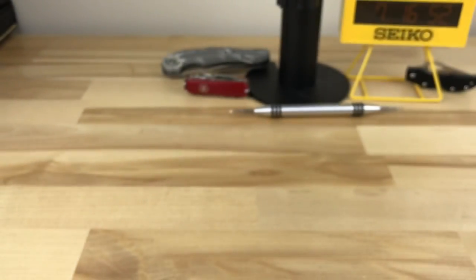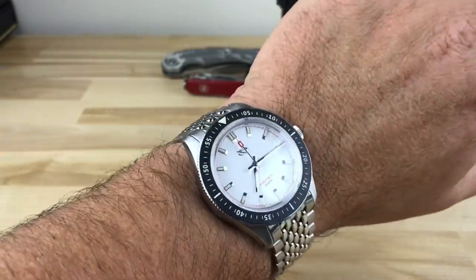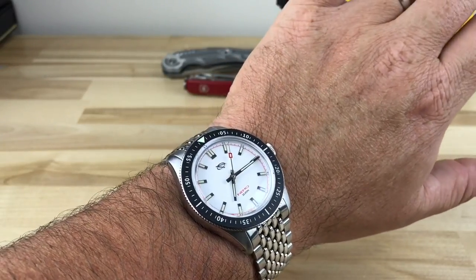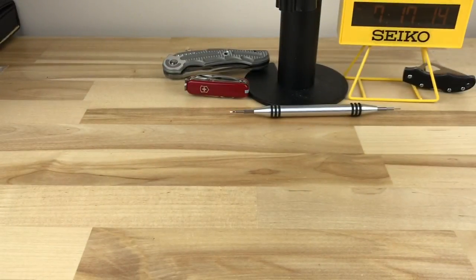Let me give you a wrist shot. As you can see, it wears great on my 7.25-inch wrist. That's a really nice size — it's nice to have a 40mm diver. It's a little more refreshing, and once I get a yellow one with a pop of color, it's going to be great.